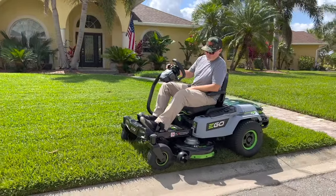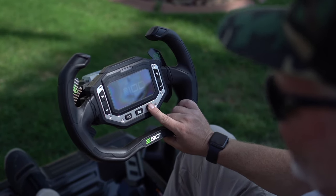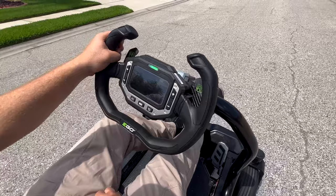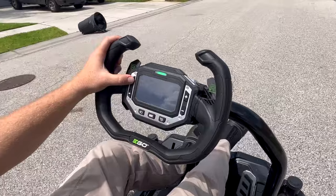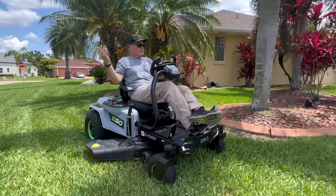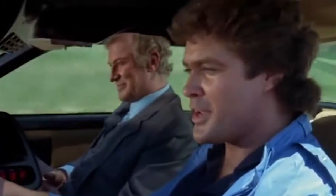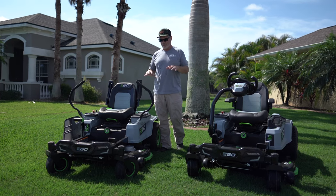This mower also has cruise control — I don't know if that exists on any other mower. You set it in cruise control and you don't even have to put your foot on the accelerator anymore. You can control speed using the turtle and rabbit buttons. So if you've got wide open spaces, put this in cruise control and it literally is like KITT — all you have to do is steer it. You even have a free hand for a beverage.